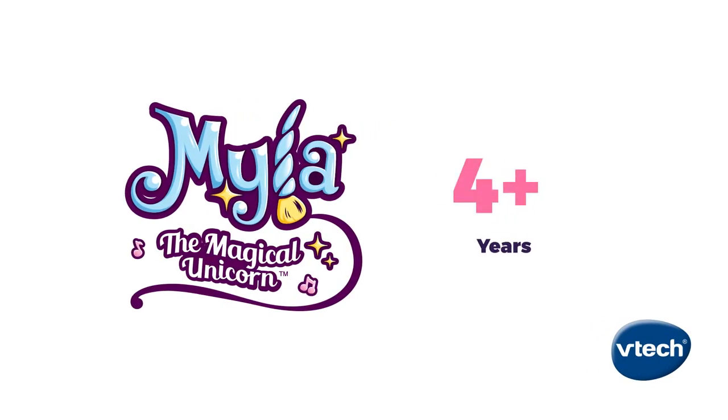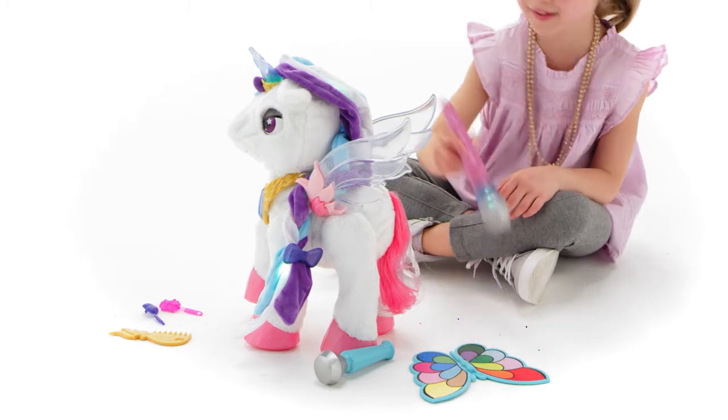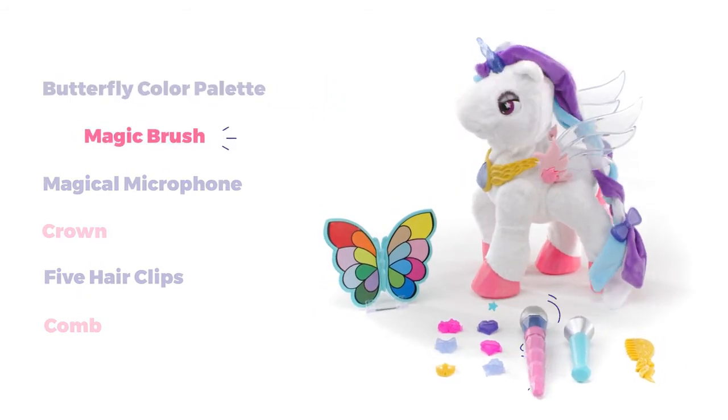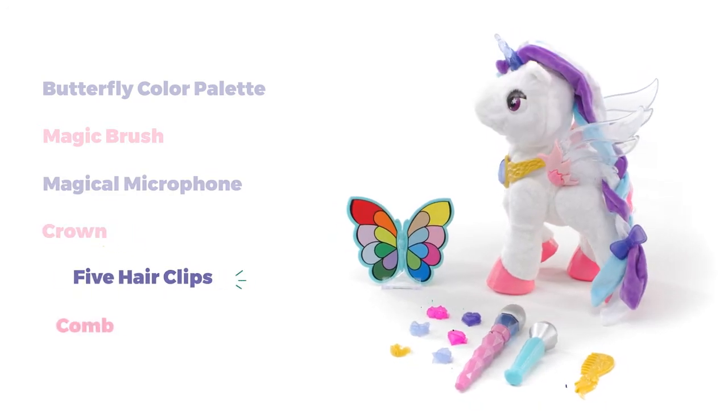Light up their imagination with Myla the Magical Unicorn. She's a colorful new friend with lots of fantastic features. I love it! Myla comes with a butterfly color palette and magic brush for styling her look, a microphone for singing duets, and a crown, five hair clips, and comb.